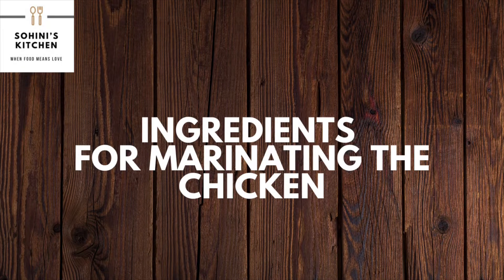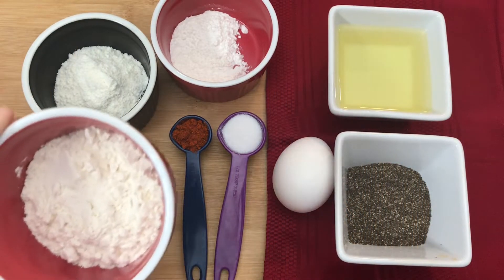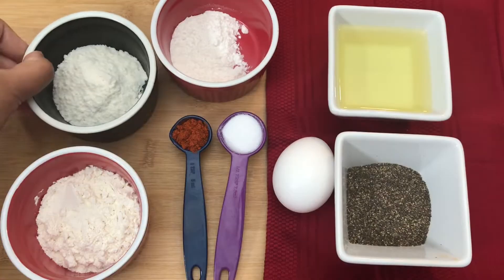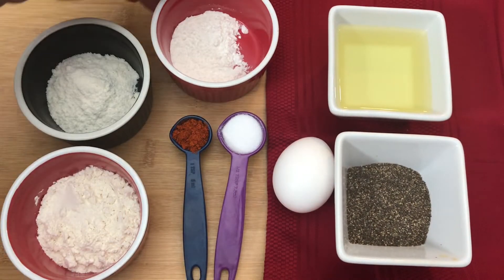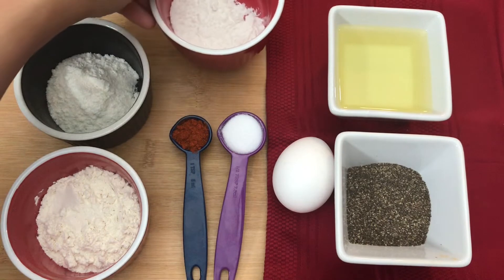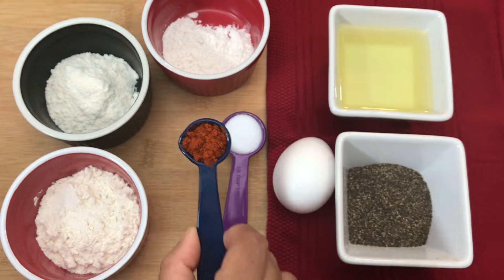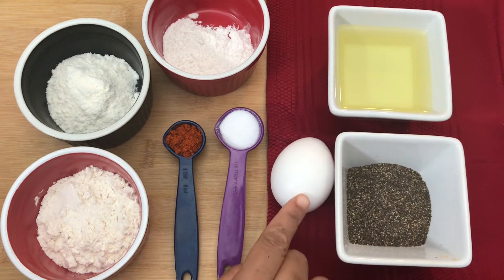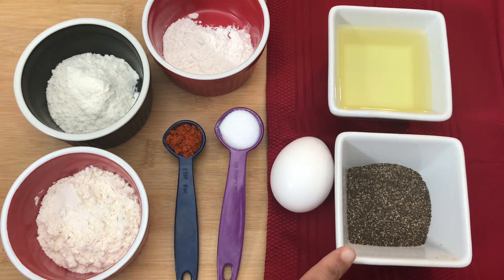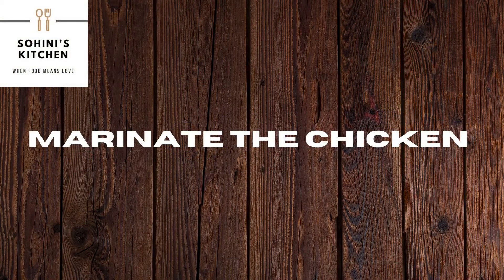To marinate the chicken we will need: two tablespoons of all-purpose flour or maida, two tablespoons of corn flour (one tablespoon for marination), half tablespoon of rice flour which is optional, one teaspoon of red chili powder, one teaspoon salt, one whole egg, one teaspoon of pepper powder, and two tablespoons of oil. So let's marinate the chicken.